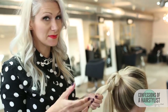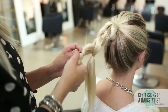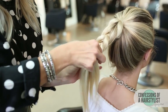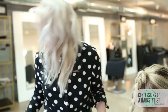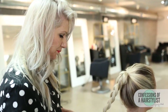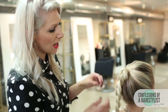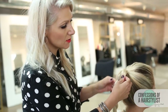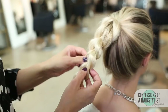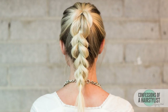I'm going to be utilizing the same technique all the way through to the ends. Now that I've gotten to the ends, I'm just going to secure it with an elastic with both of the sections. And now you can see that it's created a beautiful pull-out braid. I'm going to plump it up just a little bit by pulling on each side to make them fuller.